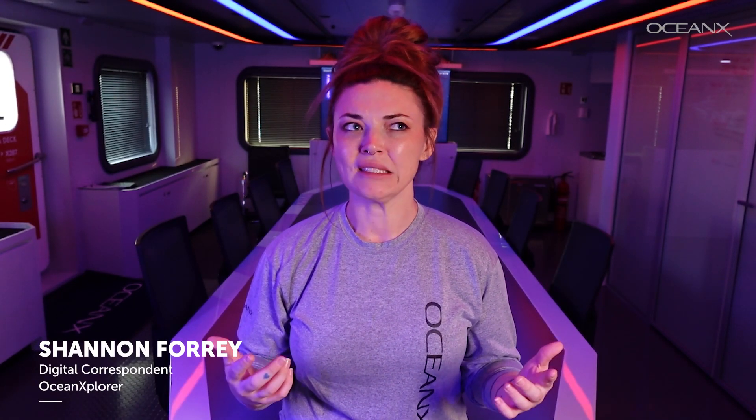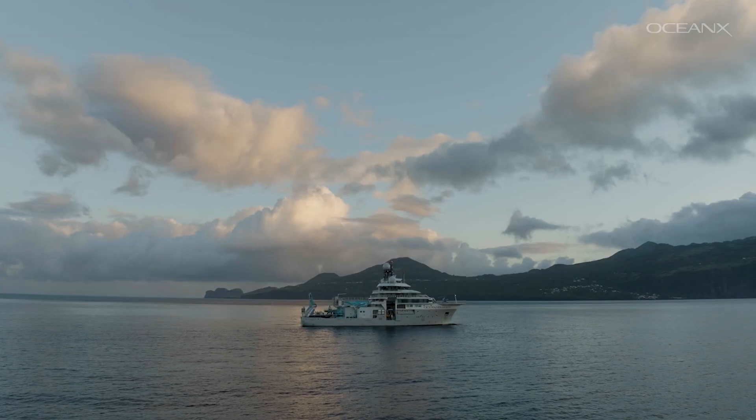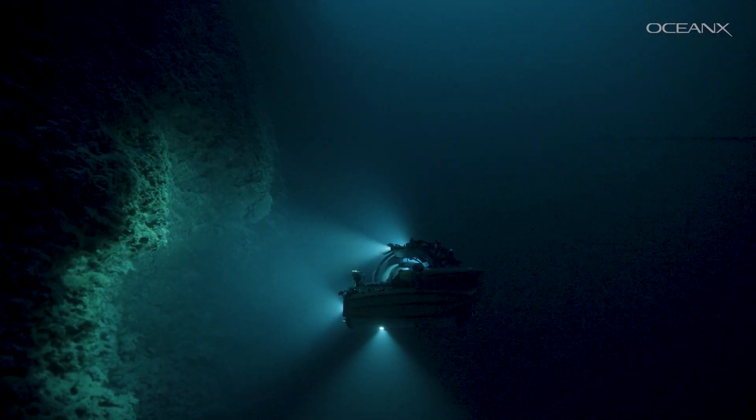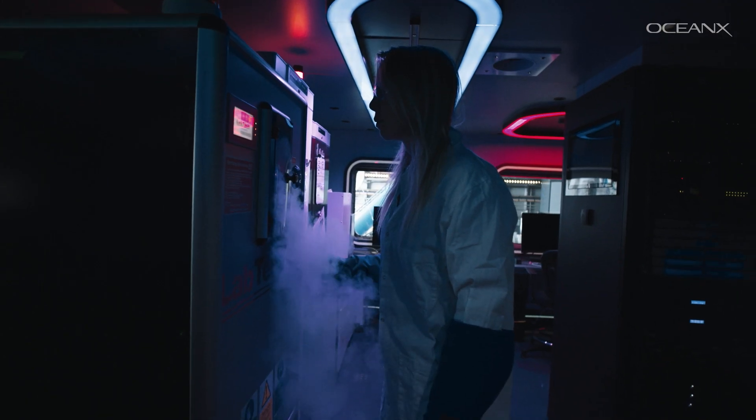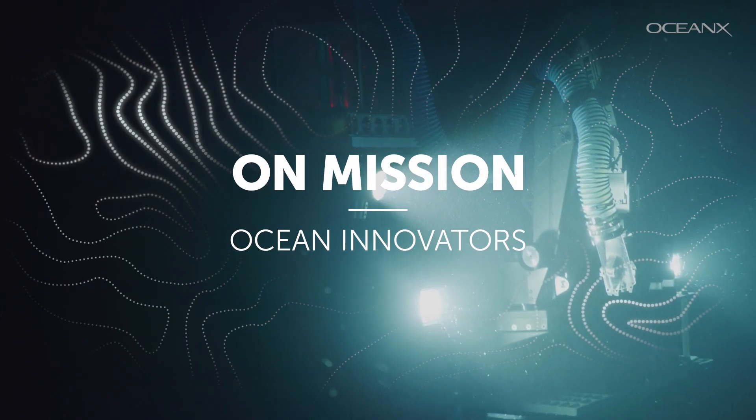Working on a research vessel can be difficult. Have you ever wondered what it's like to film thousands of meters below the surface, or what happens if something breaks in the middle of nowhere? We're going to take you along to meet some of our amazing techs and engineers aboard Ocean Explorer. Welcome to On Mission: Ocean Innovators.